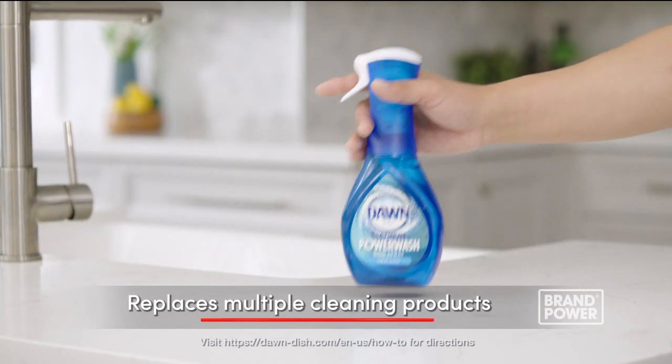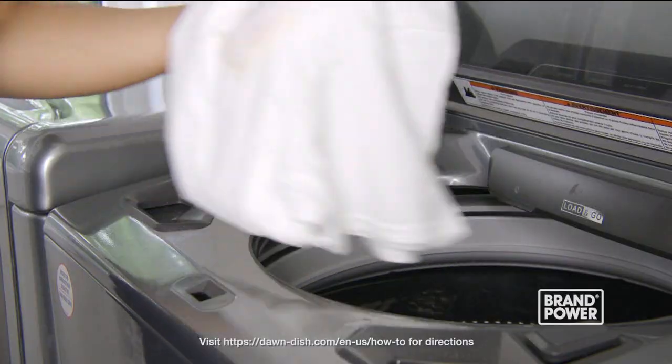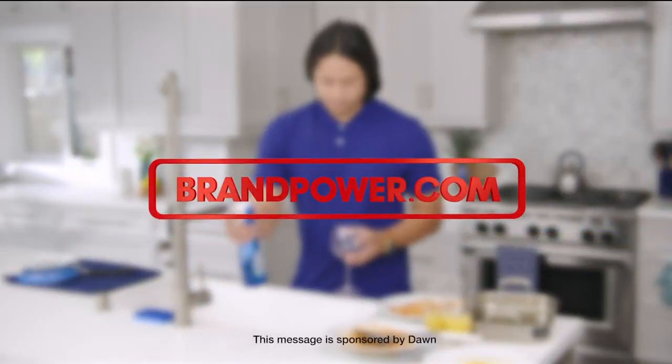Because it cleans so well, you can replace multiple cleaning products for counters, stoves, and even laundry stains. Try Dawn Power Wash Dish Spray — brand power.